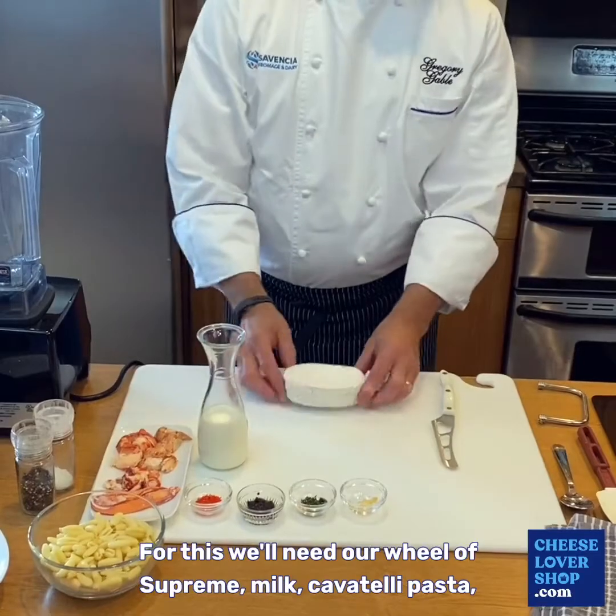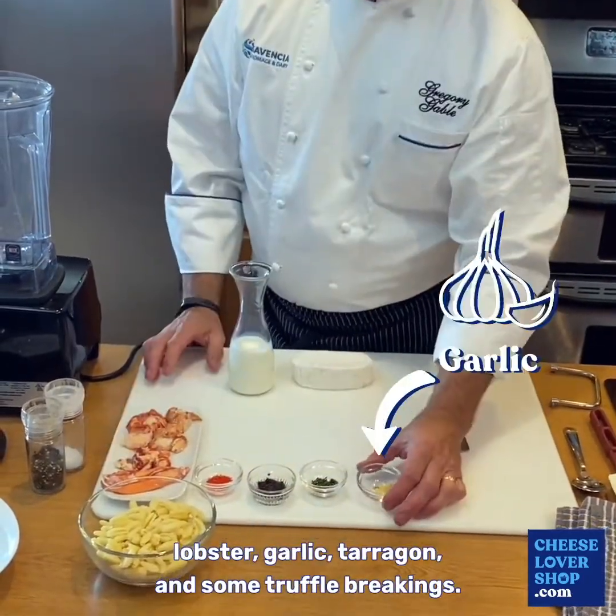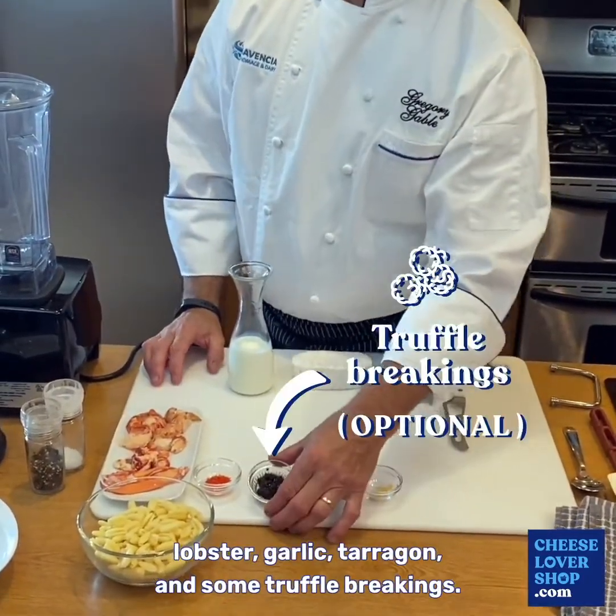For this we'll need our Wheel of Suprem, milk, cavatelli pasta, lobster, garlic, tarragon, and some truffle braise.